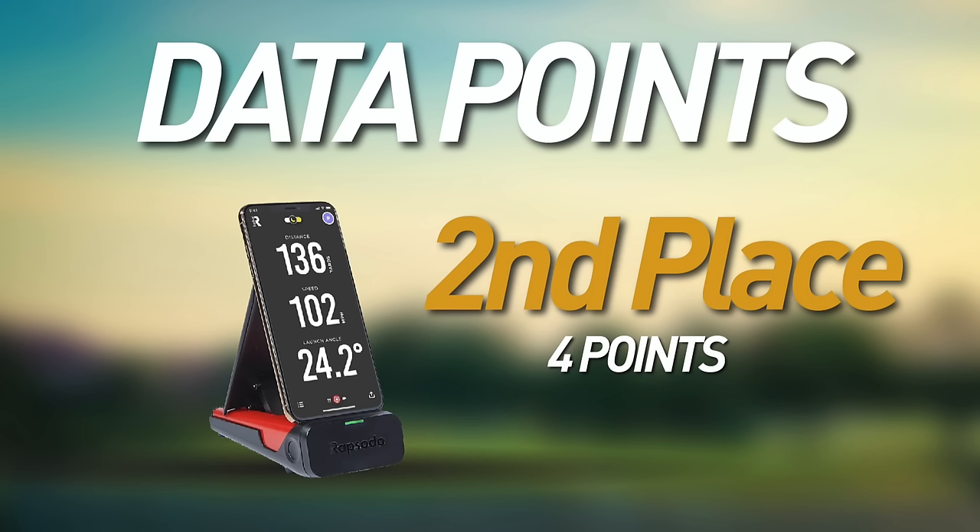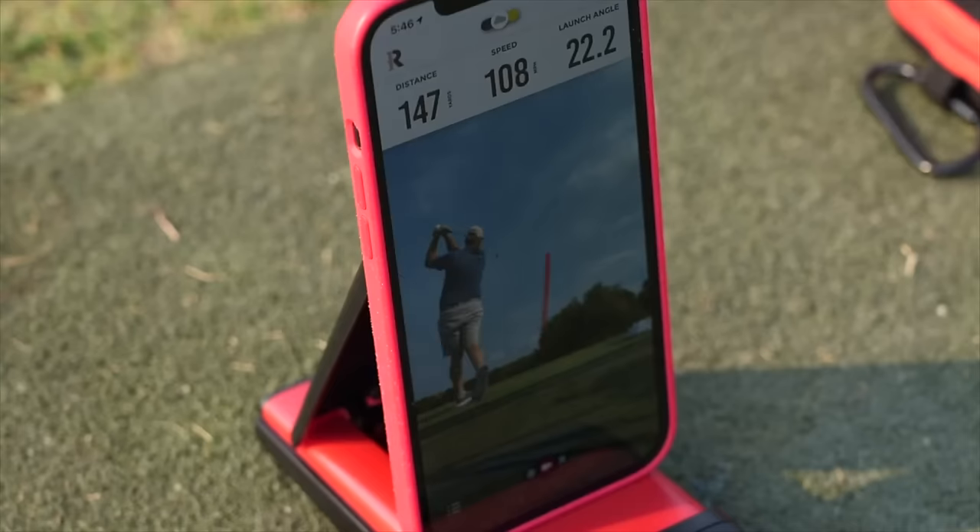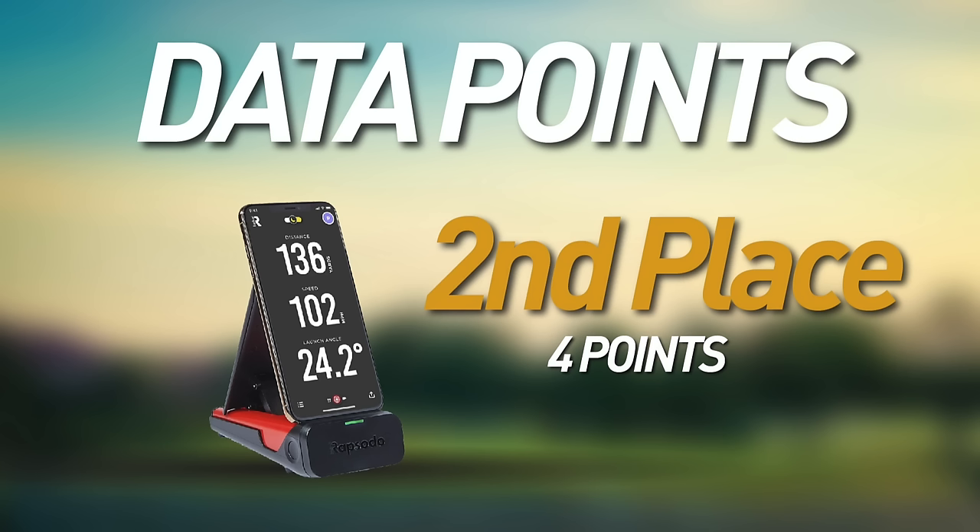Next up is the Rapsodo, which gets an edge because it has a shot tracer built in — literally after you take a swing it builds a shot trace, which is super cool and I believe the only device in this category to do it, earning it four points. The Rapsodo measures ball speed, launch angle, launch direction, club head speed, carry distance, total distance, smash factor, and apex height.